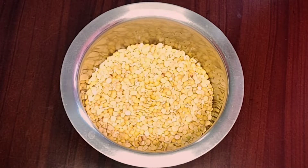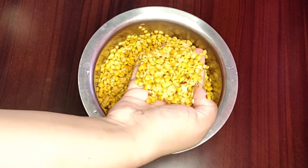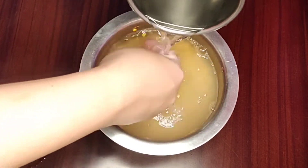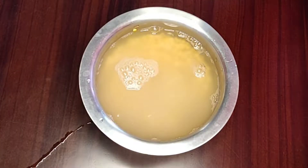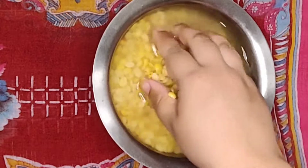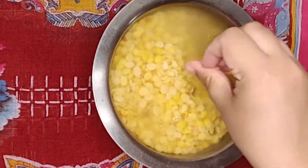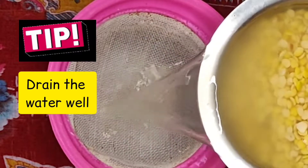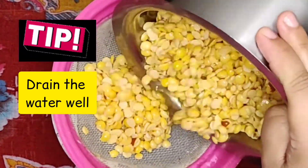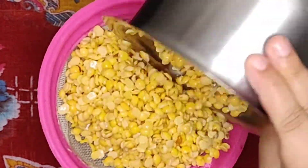Let's start the process by soaking the dal. I have measured and taken one cup of split pigeon peas, commonly known as tur dal or sambar dal. Wash the dal and soak it in water for a minimum of three hours. It's been three hours now, so I will drain the water from the dal. Tip number one: drain the water well from the dal, as the mixture will be watery otherwise.